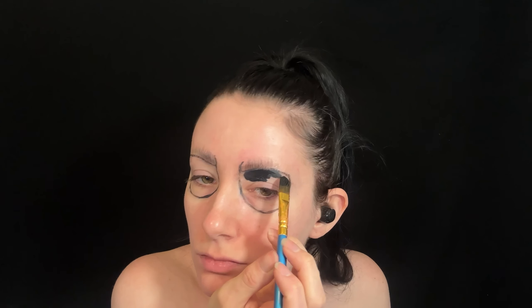For this look I started out by blocking out my eyebrows and now I'm painting over them. The puppet has very defined and large eyebrows, and now underneath of that I'm creating eye sockets for the skull type look, then filling that in with black face paint.